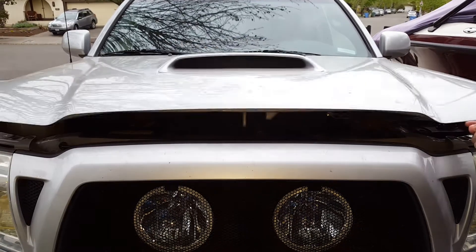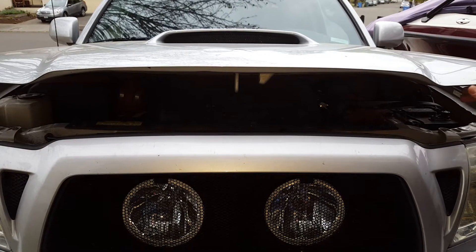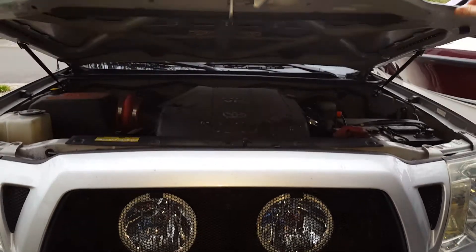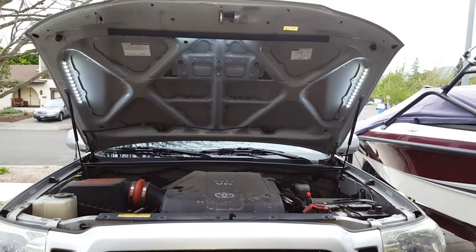Hey Tacoma fans, I've got my 2006 Tacoma. I was tired of that stick for the hood prop, so I put a strut kit on and also put hood lights on.